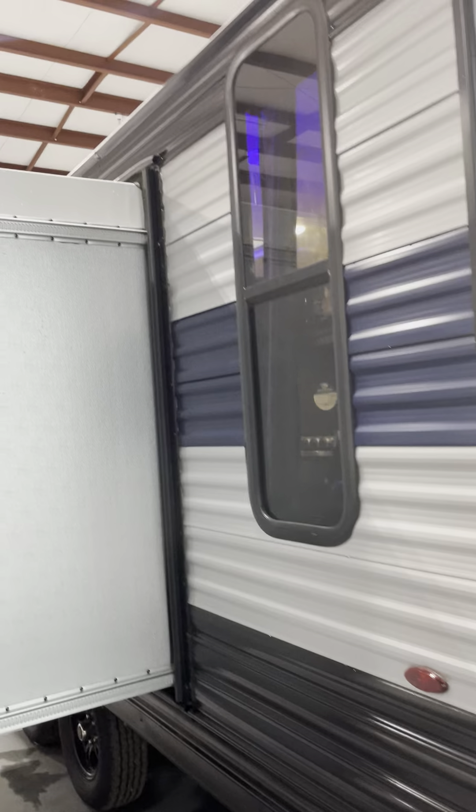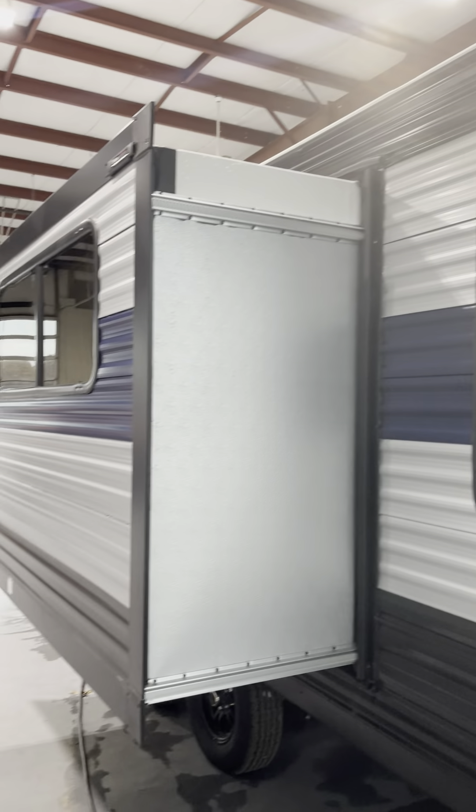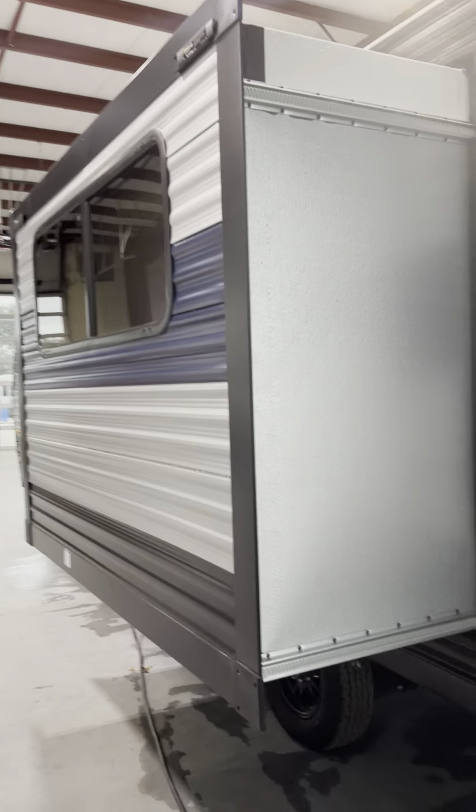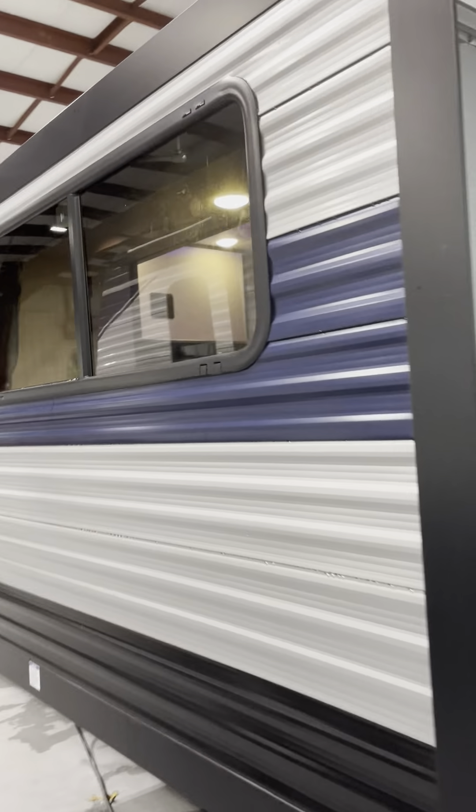The backup camera monitor is going to be your phone. If you take a look right here you'll see a little picture you need to scan — get that app on your phone and then you can use your phone to keep an eye on what's going on behind you. For the slide outs, if you're under trees make sure you get up there and clean sticks and debris off before you bring it back in.